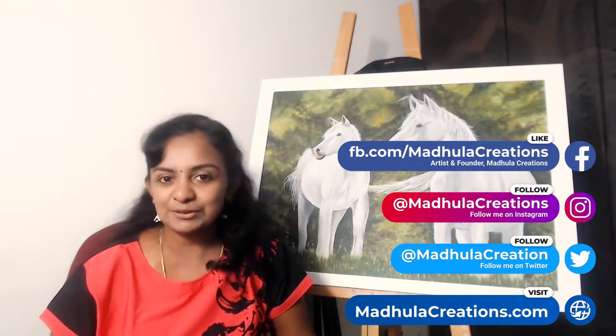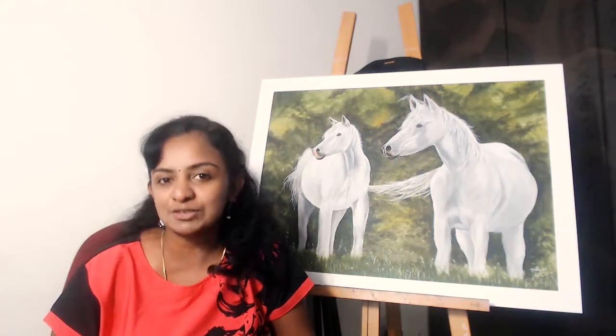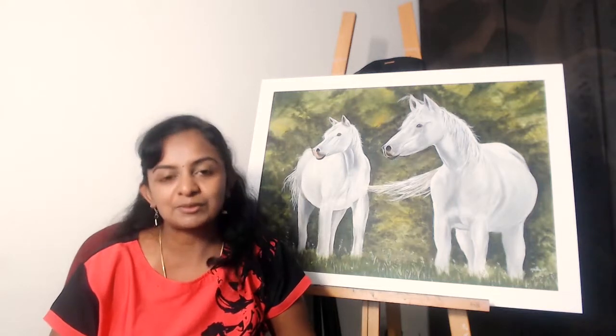This is Modula, the artist behind Modula Creations. I do post video tutorials every single week, so please consider subscribing to my channel and also smash the bell icon so that you get notified as soon as my videos are out. Let's get started.